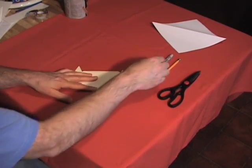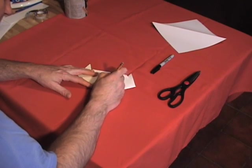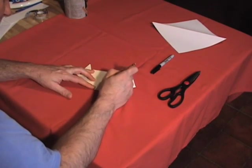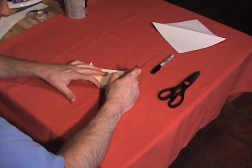Now we will draw the face. The center is the nose, and then the eyes — one there, one there. Then the mouth, and the whiskers.